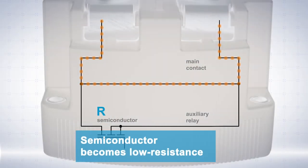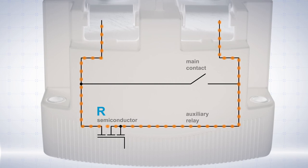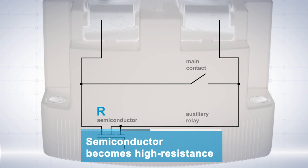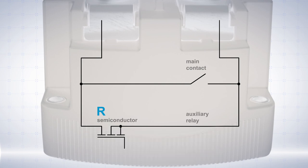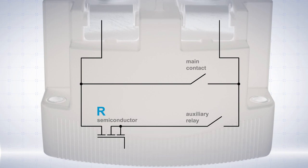During the shutdown cycle, the semiconductor initially becomes low resistance again. The main contact opens so the current can flow completely via the bypass. Afterwards, the semiconductor becomes high resistance again, and as a result no more current flows through the bypass. As soon as this happens, the auxiliary relay can reopen, ensuring galvanic isolation.